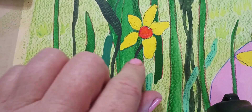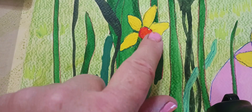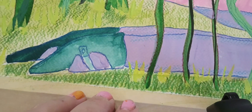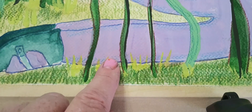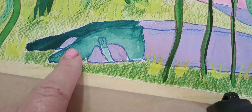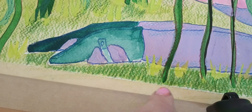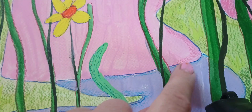I used gouache — the thicker paint. I painted the whole thing in watercolor first and then painted over it with gouache. But I just liked the way the shoes came out, so I didn't paint over them. I used the pencil to outline and tried to make a shadow on her shirt.